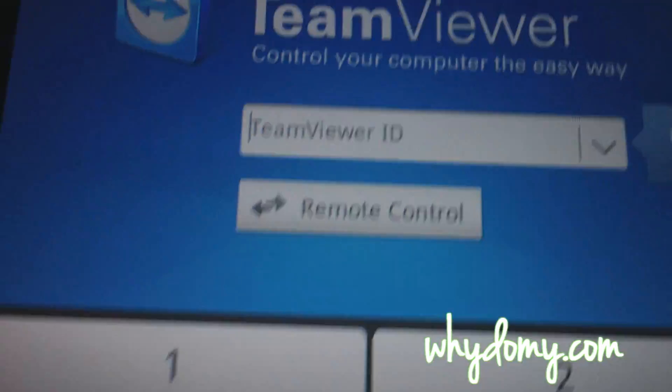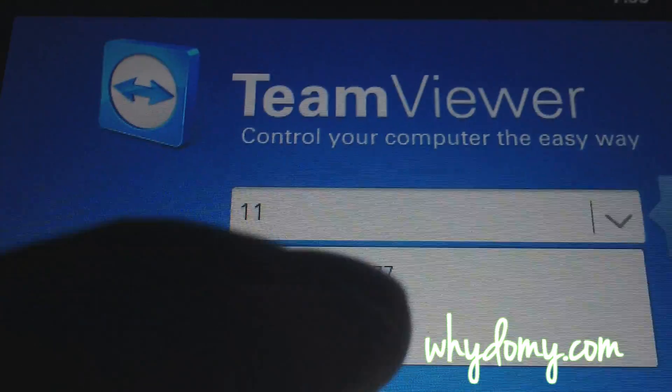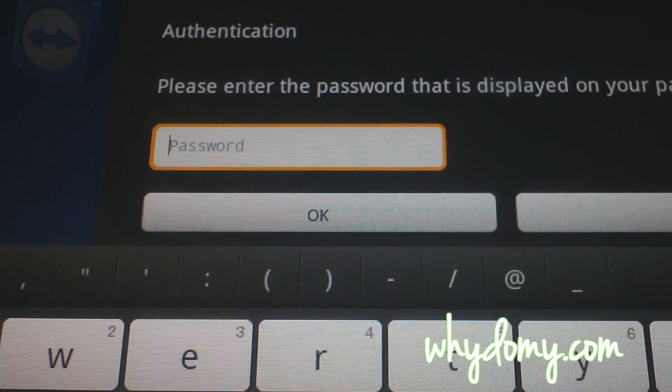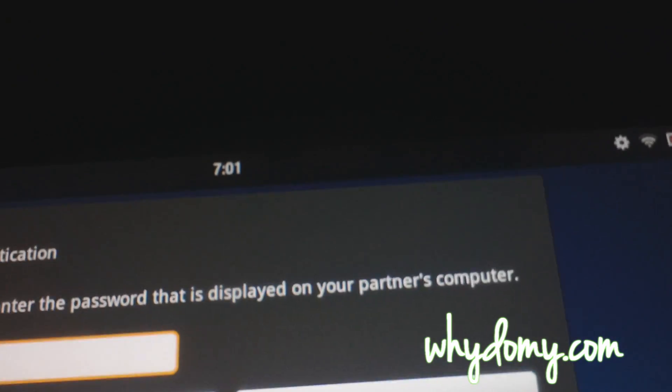Now go to your Kindle Fire and type in the ID from your computer onto your Kindle Fire. Once you do that, it's going to ask you for the password, which is on your computer on the TeamViewer screen. And connecting.